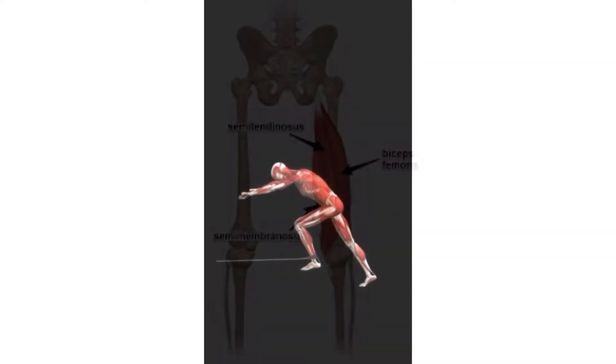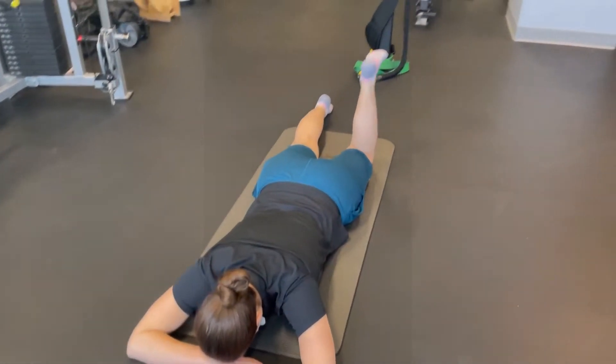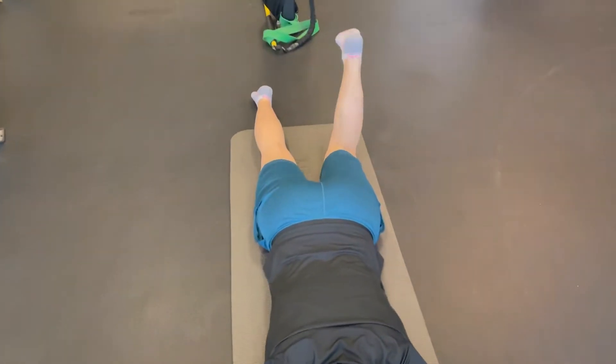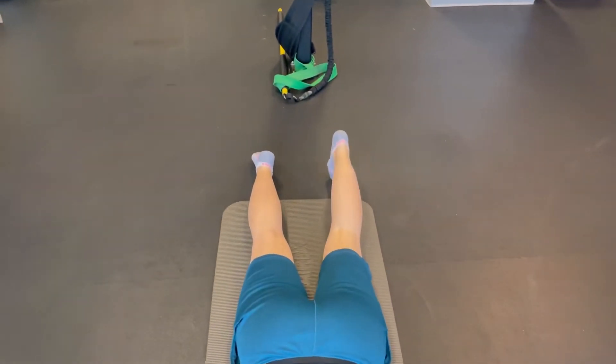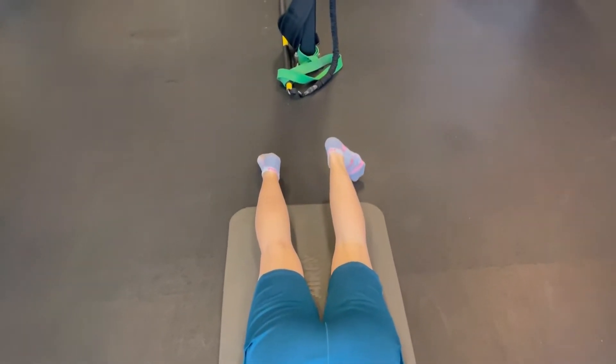A lot of cases people think that the hamstring only bends the knee, but it also helps extend the hip, and we'll be showing you that in a little bit. You'll see in this video that Marie Joelle is showing you that yes the hamstrings do bend the knee. However they're very three-dimensional and the body's three-dimensional.